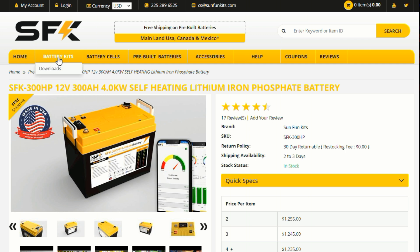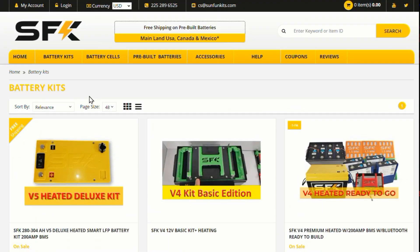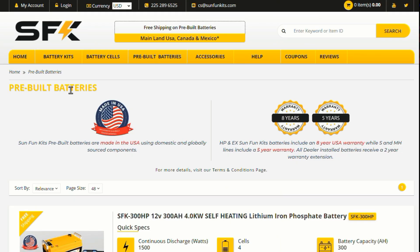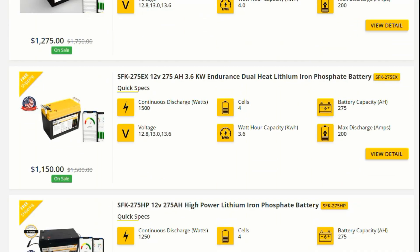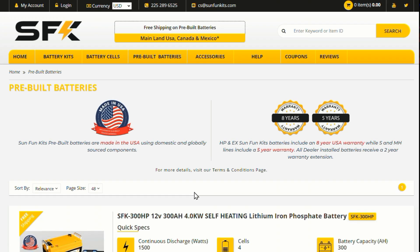They sell battery kits for people — you can buy all kinds of different things to build your own battery from scratch if you want, source the cells, or have them sell you the cells. They also sell pre-built batteries in different sizes. Fair disclaimer: I was given this battery as a free sample to review. Their label reads: pre-built batteries are made in the USA using domestic and globally sourced components.